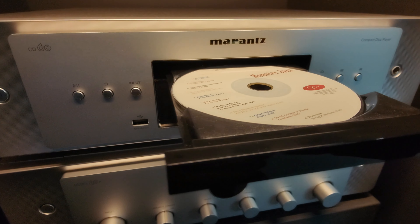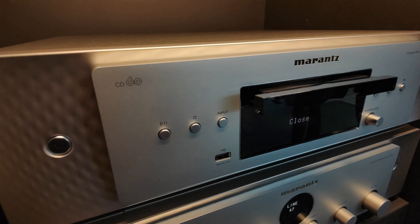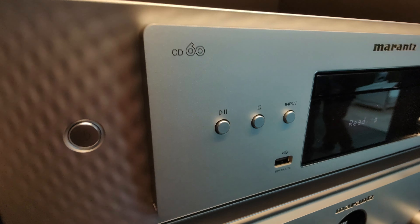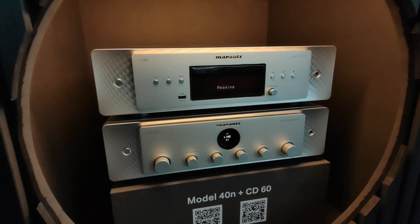So now Marantz has a total system — streaming, CD player, everything — in two devices. This is the CD60. Marantz has a long history of CD players, and that's it guys. Look at the beauty — thanks for watching.